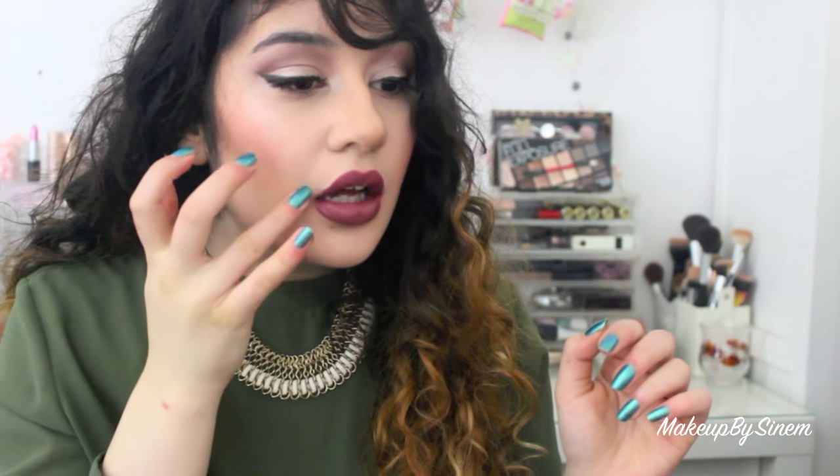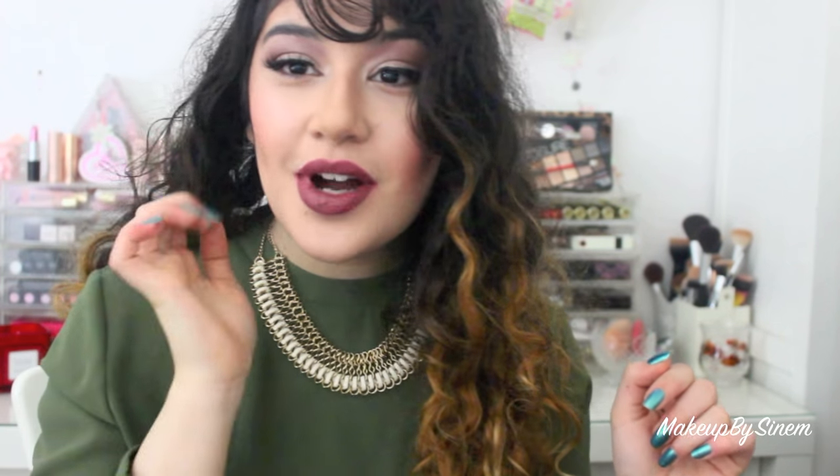Oh my god, this color is gorgeous — it's going to suit absolutely everyone. Especially if you're fair, it's kind of got like a plummy burgundy tone to it, but it's still a nude brown if that makes sense. It's a very gorgeous color and it makes your lips look so full. So if you have smaller lips, try out this color — you could even use a lip liner with it.